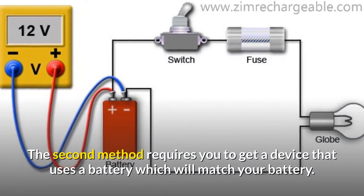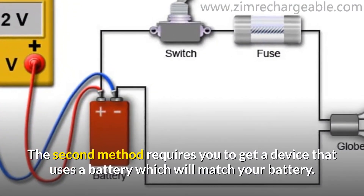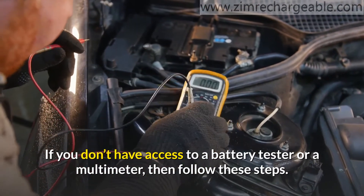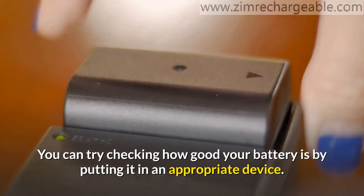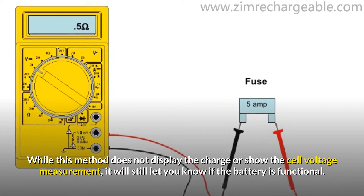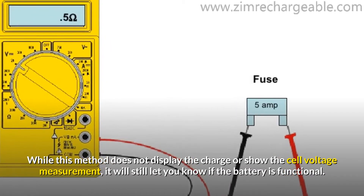The second method requires you to get a device that uses a battery matching your battery type. If you don't have access to a battery tester or a multimeter, then follow these steps. You can check how good your battery is by putting it in an appropriate device. While this method does not display the charge or show the cell voltage measurement, it will still let you know if the battery is functional.